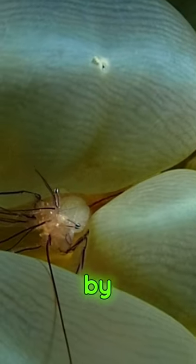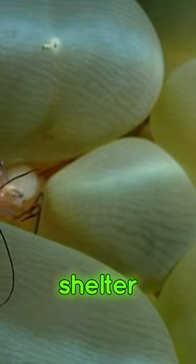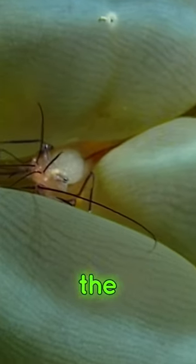These shrimp help clean the coral by eating debris and parasites, while the coral provides them with protection and shelter. They're fascinating creatures in the reef ecosystem.